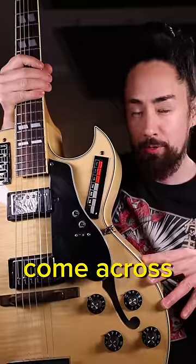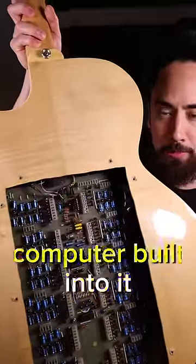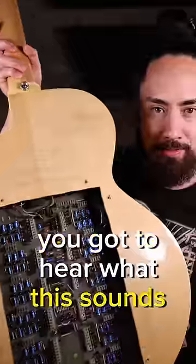This has got to be the wildest guitar that I've ever come across. Why, you ask? Well, it's got a 70s supercomputer built into it. You got to hear what this sounds like.